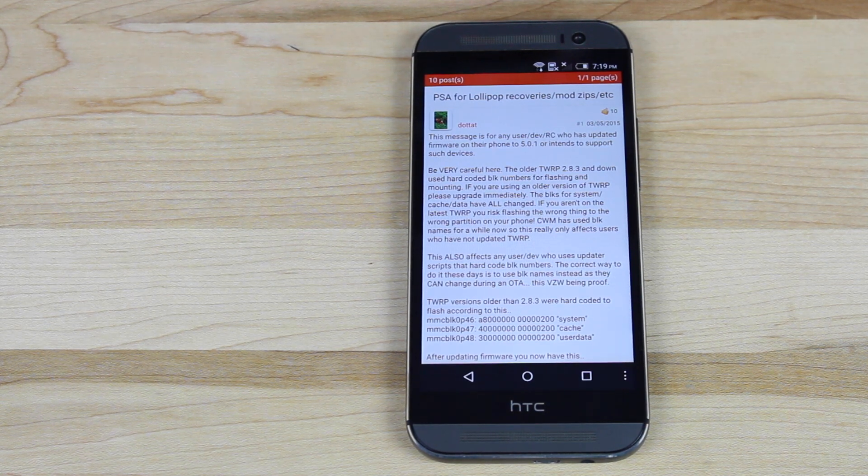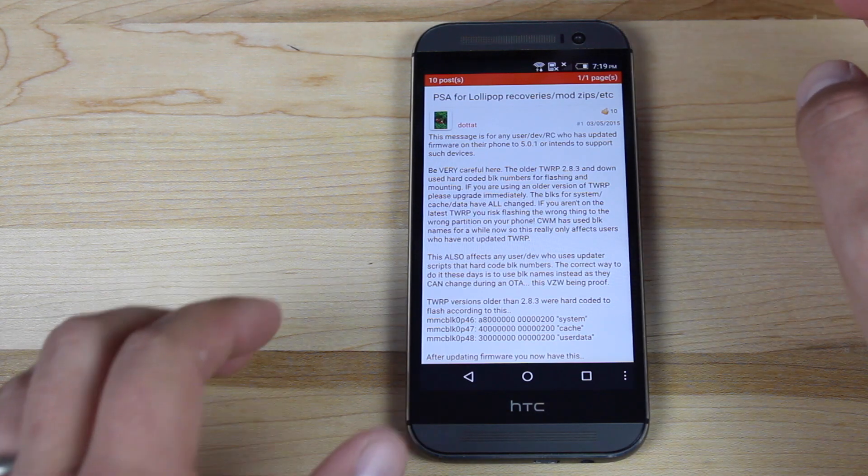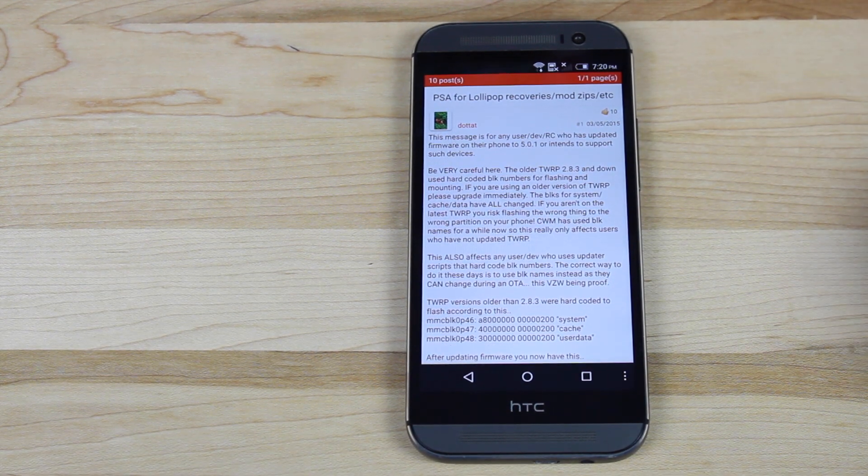I saw this on XDA: for any of you that have updated your Verizon HTC M8 to 5.0.1, you'll actually want to make sure that you update your TWRP recovery project to the latest build, which is 2.8.5.0.